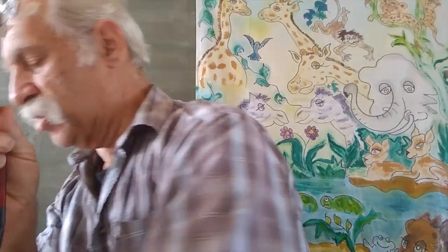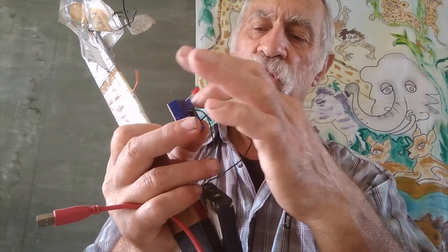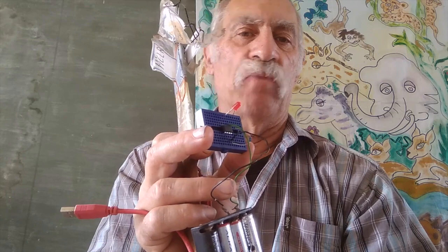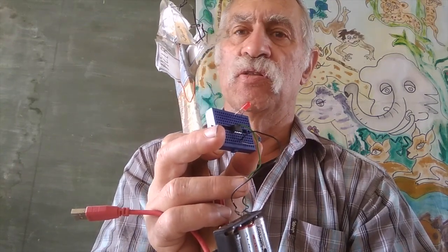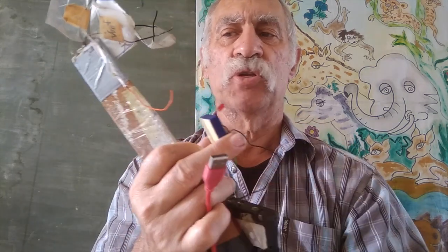I've got this little breadboard and I just plug each of these five wires into the corresponding pins. Then you download MPLAB, which I already have, plug it into the USB port of your computer, and then you just program it.